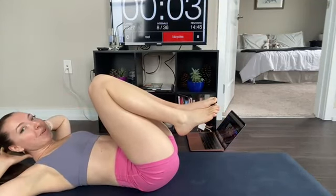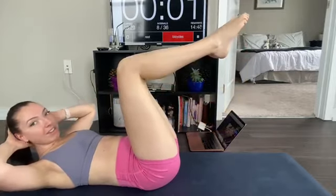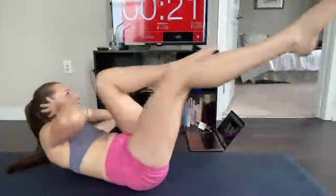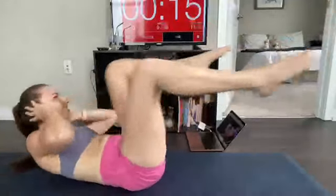Hands behind your head, elbows wide, set those feet up and we're going to go straight into it. Can you give me double time on this one? Really quick — switch, switch, switch, switch. Don't forget to breathe and smile and engage. Your muscles hate this — this is how you get stronger. This is super short, so really give your all, and rest.